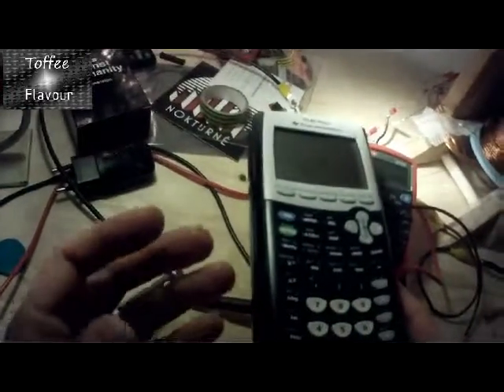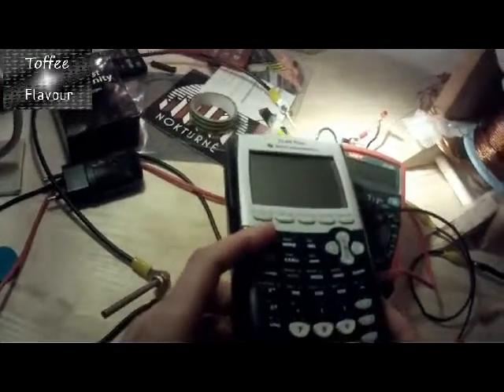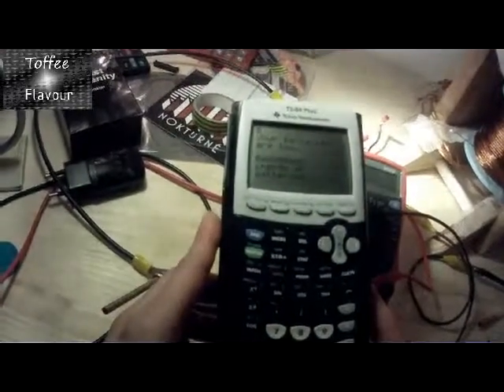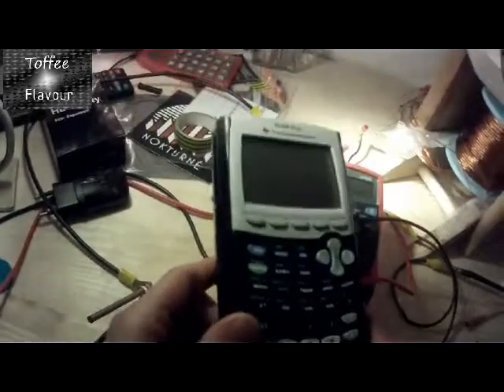Here's a practical demonstration. I have a calculator here and these batteries are completely used up — your batteries are low, recommended change of batteries. So let's go and charge these up.